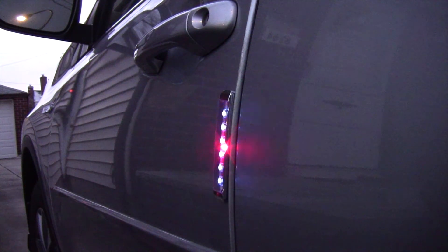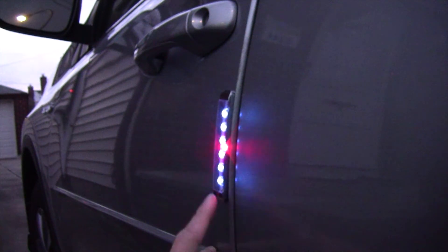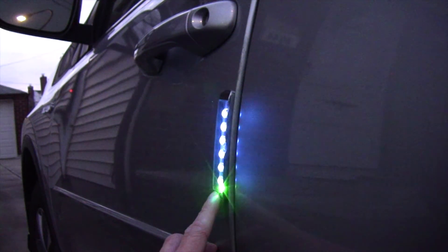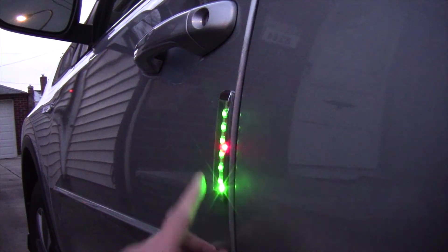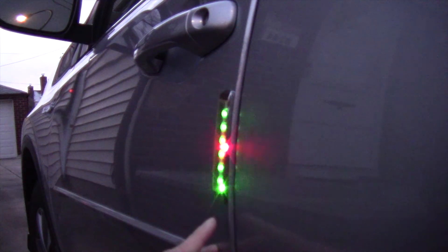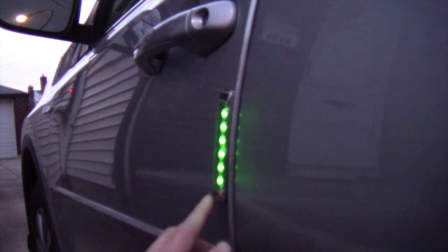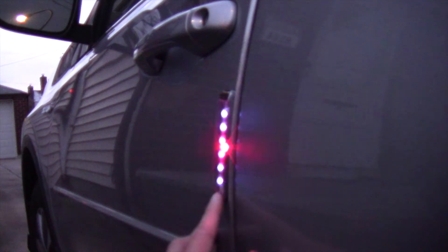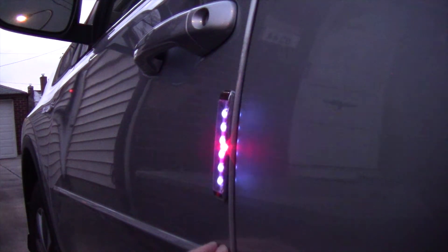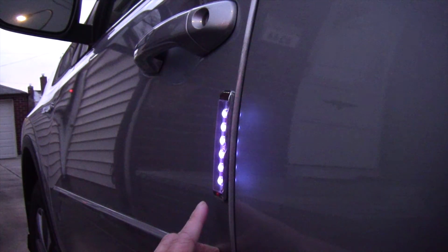This is sort of like a light chaser, and then you have red and blue, then just blue, then red and green flashing, then just blue, then green, then red and green flashing, then just green, then purple flashing. I just cycled through it — pretty cool.